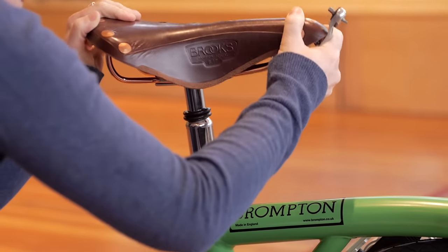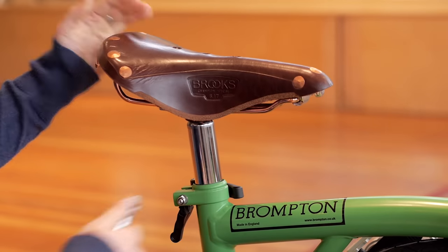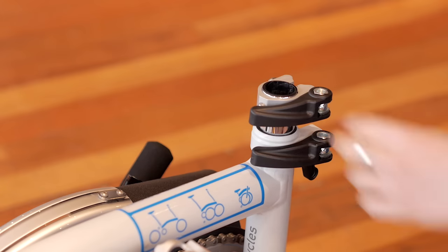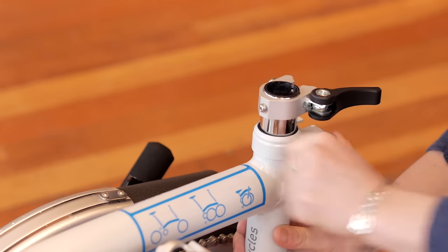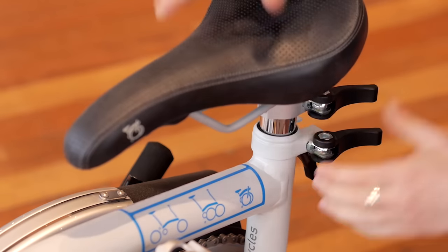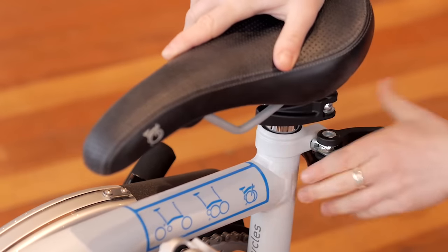Let's install your saddle now. Simply place the saddle on the seat pillar and tighten the bolt on the pentaclip. If you have a telescoping or extending seat pillar, you'll need to first undo both quick release clamps, then insert the short section of seat post, and close the quick release clamps.